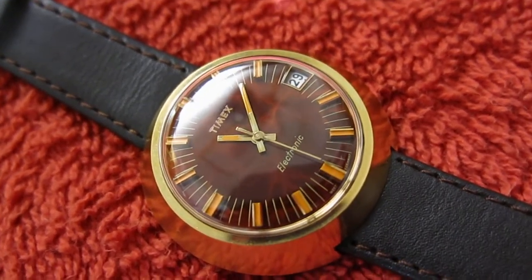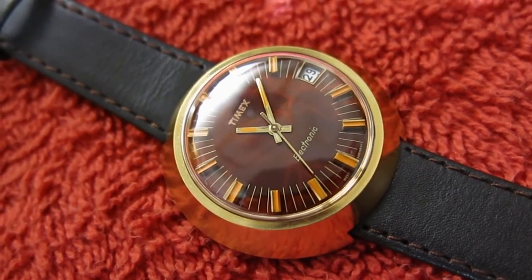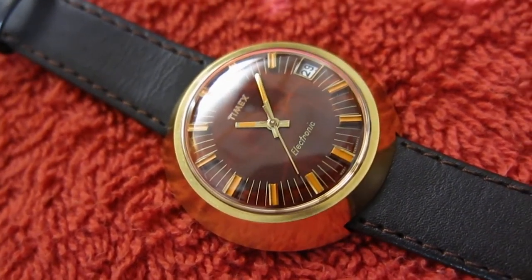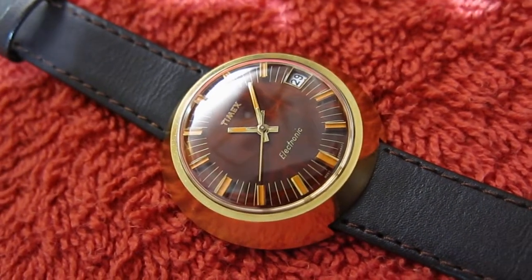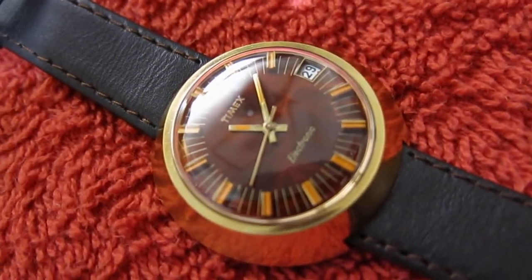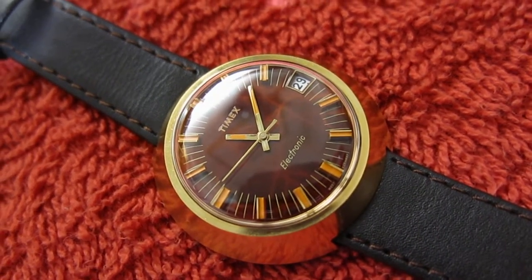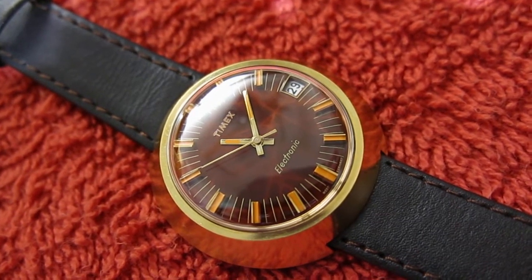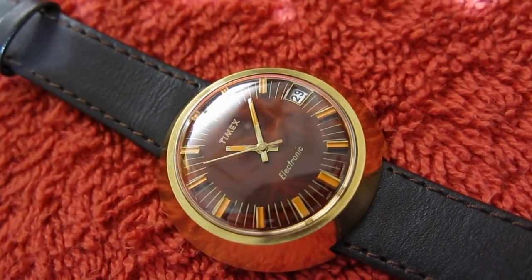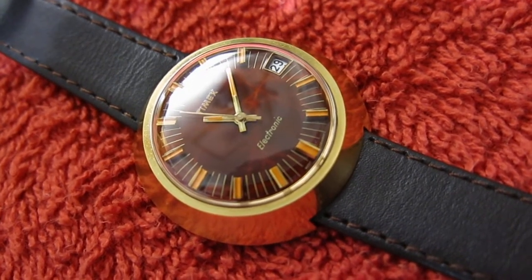I'm just waiting now for a Timex Q to come — I've ordered one, and I've also bid on another one, which is an early one, the first Q they brought out. So goodbye everyone, I hope you enjoy the Timex electric — it's called an electronic, it's actually two transistors, or as I call them, sisters in a trance, because the sisters are always in a trance.